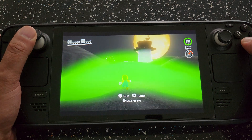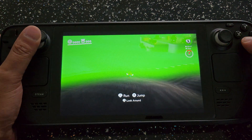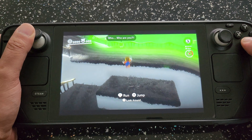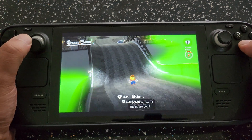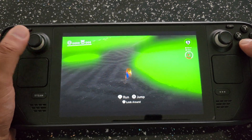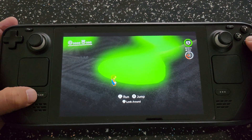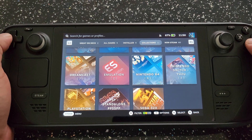As you can see it's running really nicely — not sure about that green fog though. It's running more or less at full speed, which is pretty impressive. If you want to exit the emulator just hit that Steam button and you exit out quite easily, it'll take a few seconds. So that was a quick Switch game.